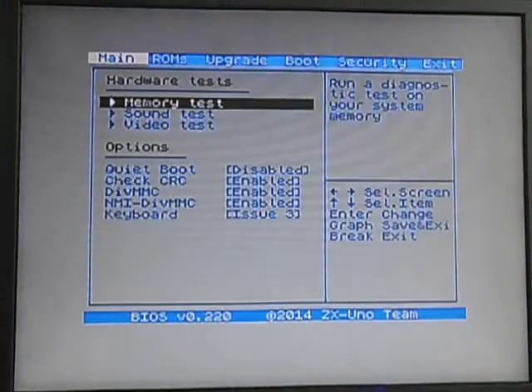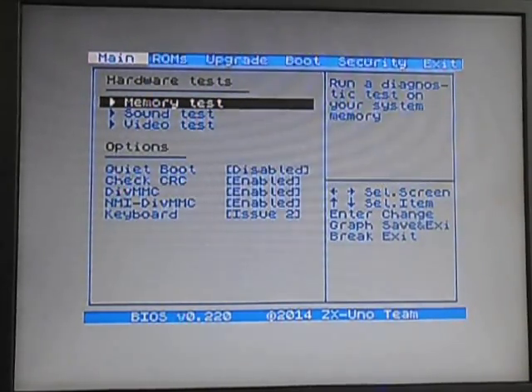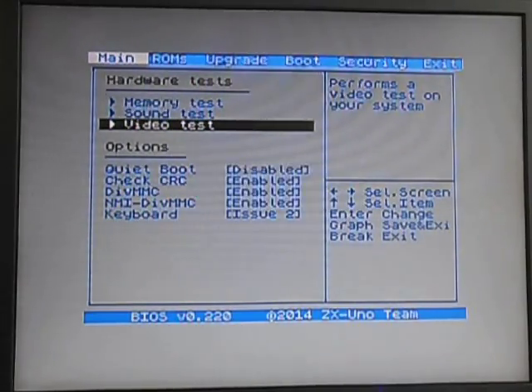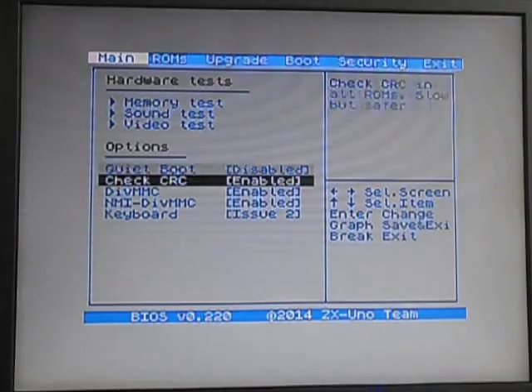Shift and 1. Got in there real fast. If I had waited, it would have booted up. Quiet boot. Issue 2.